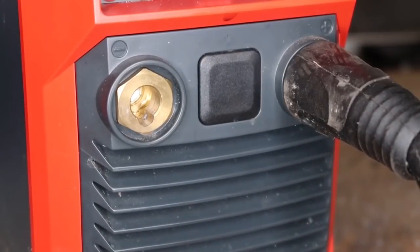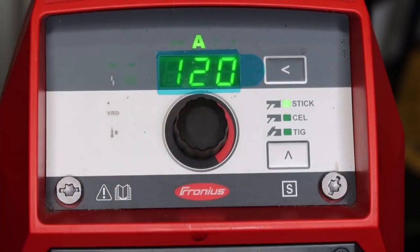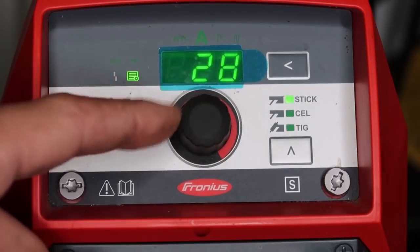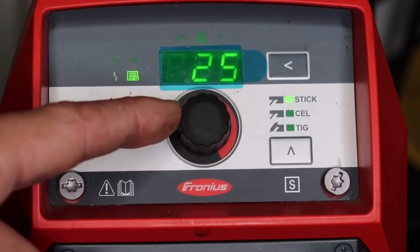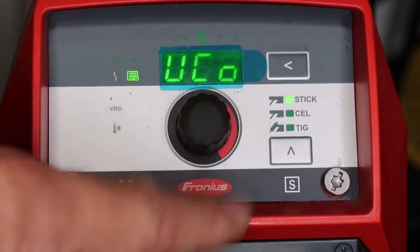For stick welding, make sure your stinger lead is on positive and your ground cable is on negative. I'm running 7018 eighth-inch electrode, I'm on stick mode, and I'm setting my amperage around 120 amps. My automatic voltage cutout is set down to about 30 volts to test it — that's extremely low. Push the button in, hit the bottom right cursor to exit the main menu. I'm stick welding here, I'm going to pull back on the electrode and it's going to cut out extremely fast. You see that? I'll re-strike and it cuts out extremely fast when I pull back.